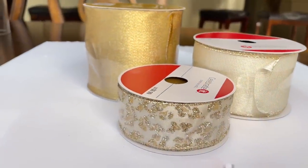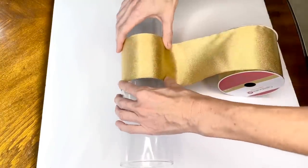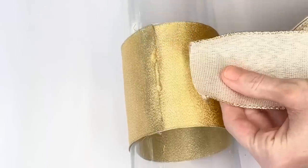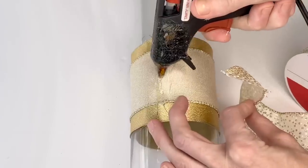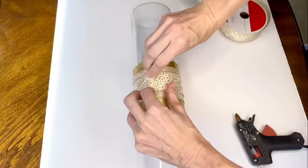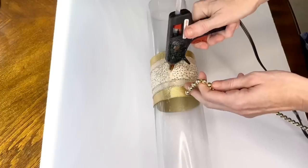I needed to cover the seam where the vases meet, so I used ribbon from Michaels. First I hot glued the widest gold ribbon and wrapped it around the center. Next I layered a thinner white ribbon on top, then a sparkly polka dot ribbon, hot gluing as I went. The final layer is a beaded garland from Walmart — I hot glued it along the center all the way around the perimeter of the candlestick.